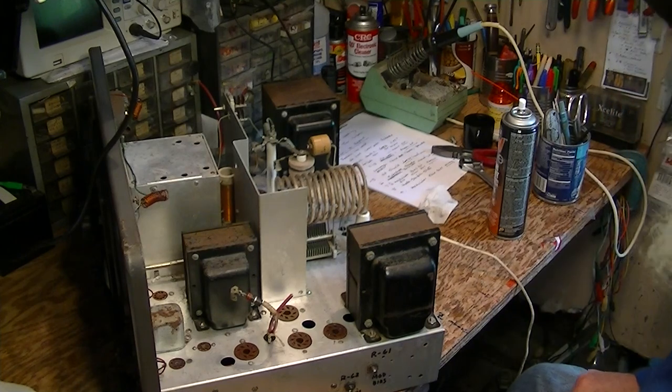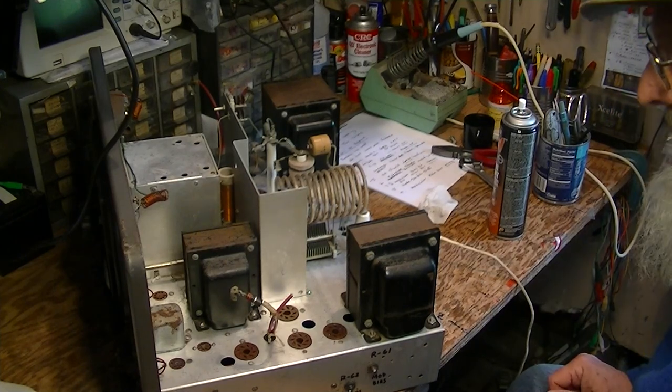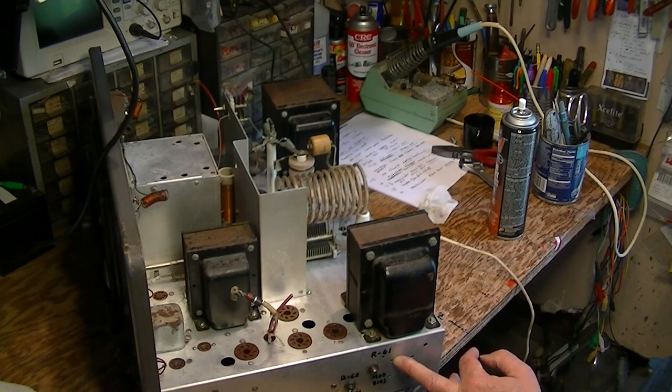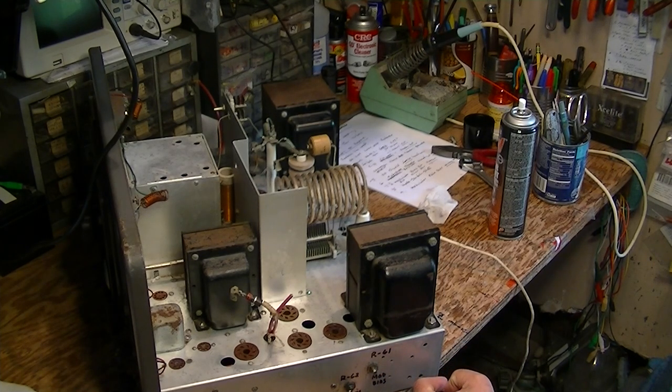So that when I was talking to you, I wasn't saying anything wrong. You don't want to confuse things. Here's the bias control pot for the modulator and right next to it, the bias control pot for the final amplifier. So you need to keep those straight. When you set the resting current for the modulator, you want to go to the right control. And when you set the bias for the final amplifiers, you want to get the right control there.